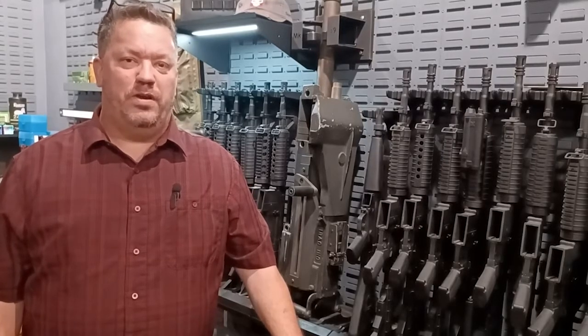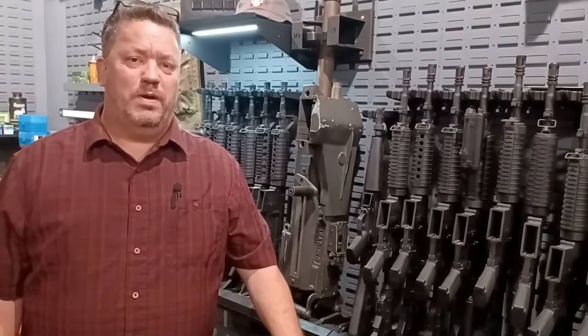Hey, Steven here, your product guide for SecureTactical. Today we're going to talk about the Rifle and Gear Shelves.